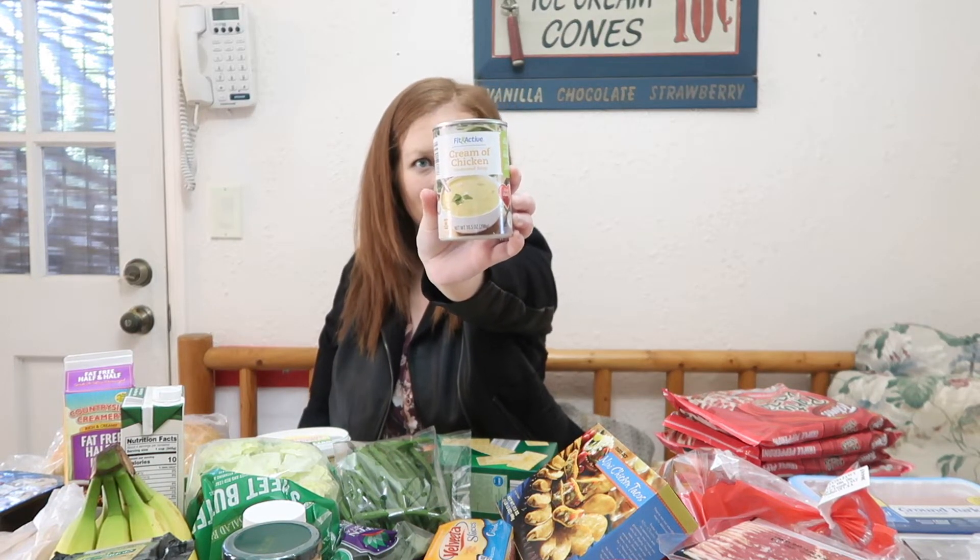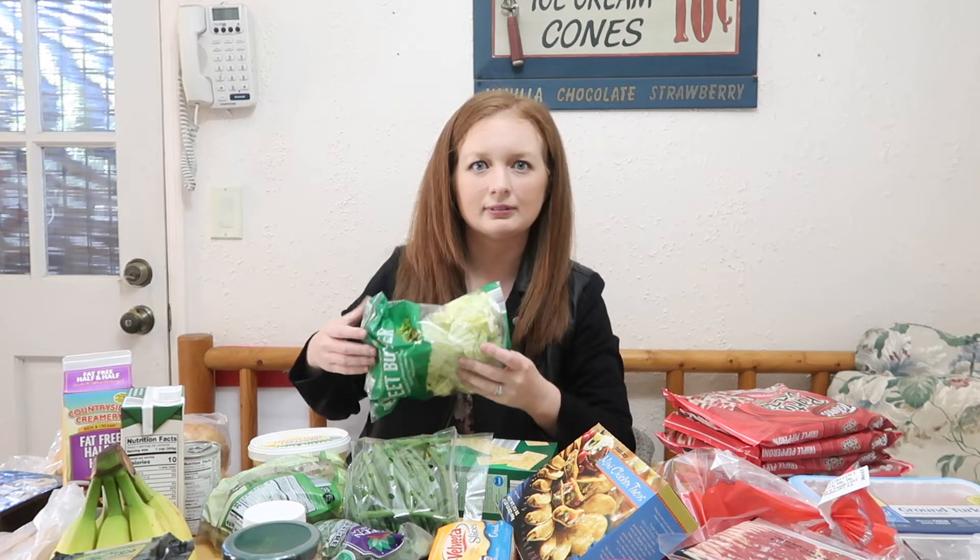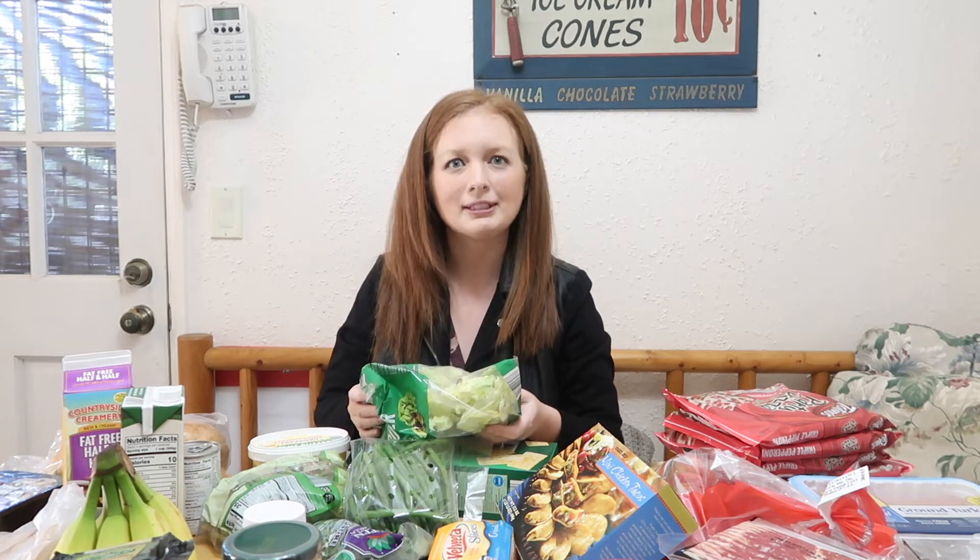And then I got the Fit and Active from Aldi cream of chicken soup.